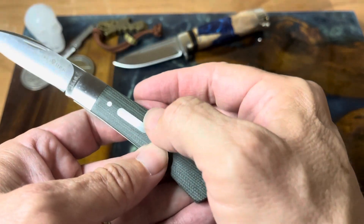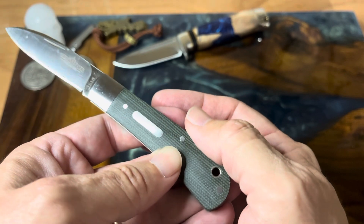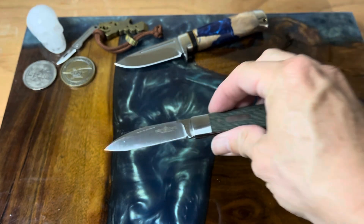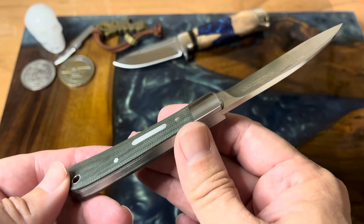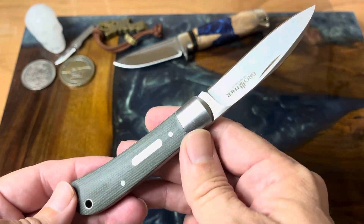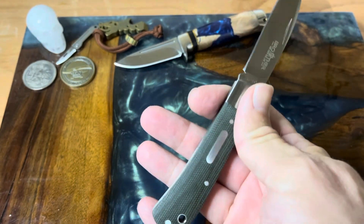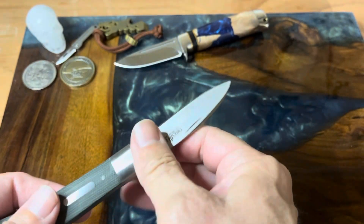I like the little shield — it has nothing on it, but that's something you could get engraved, or if you're brave enough to engrave it yourself you could. These are really handy knives. If you like the micarta and you like VG-10 — which I can say yes to both — this just might be a knife you're looking for, especially if you're in a place where locking blades are not allowed.